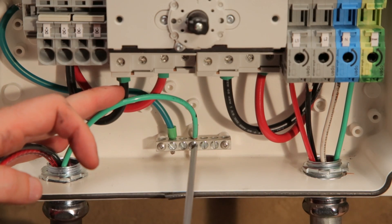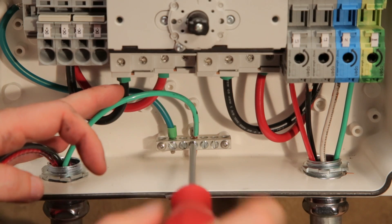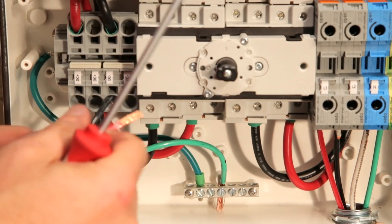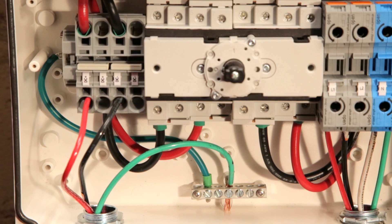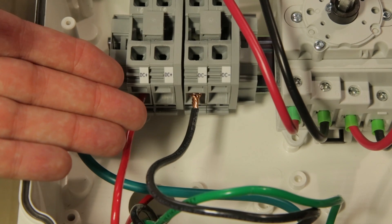Connect the DC equipment ground conductor to the equipment grounding terminal blocks in the AC DC safety switch. Connect the DC wires from the PV insulation to the DC positive and DC negative terminal blocks. Use a standard straight bladed screwdriver to connect the wires to the spring clamp terminals. Insert the wire fully — no exposed copper should be showing.